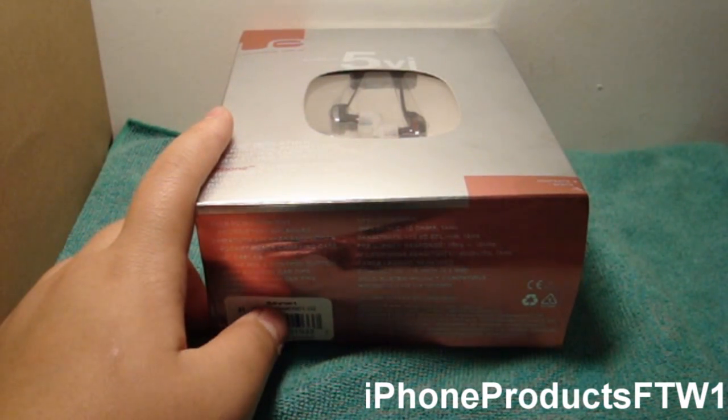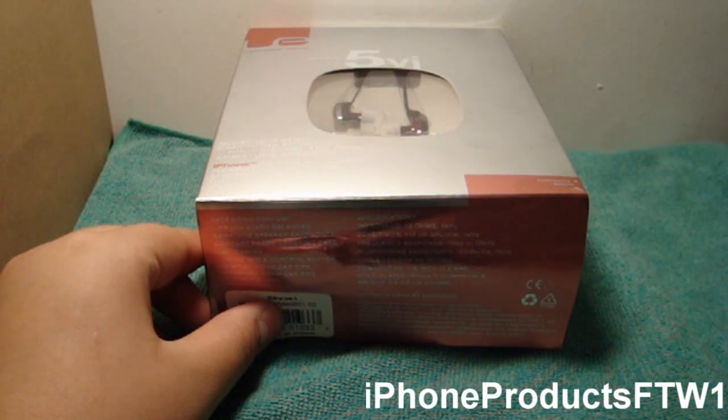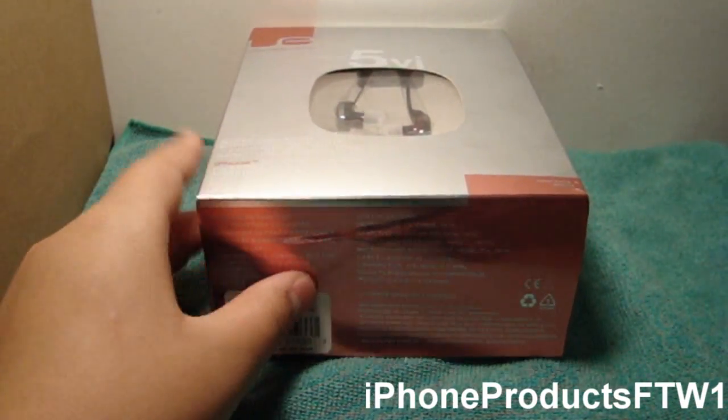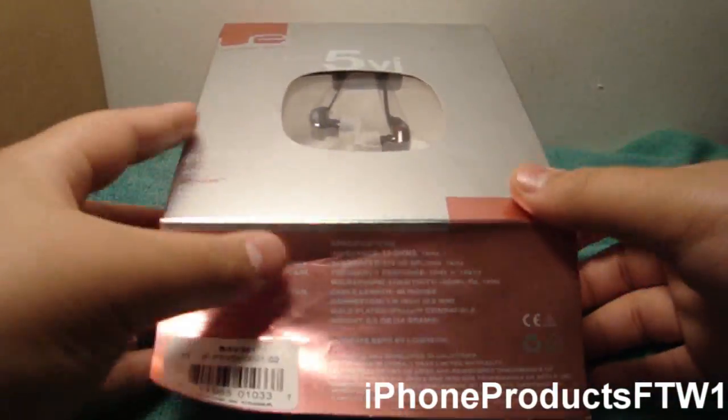The one I have here is the Super 5 5 VI. This is the noise isolating earphone monitors, which includes the mic and music control button. This is compatible with the iPhone. This is not a review, so it's just another re-unboxing.